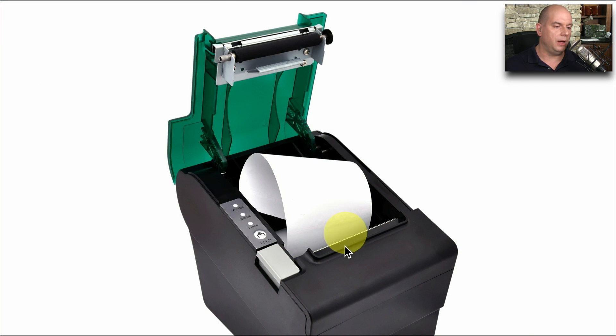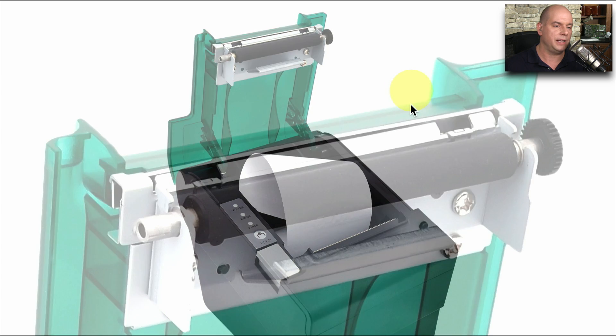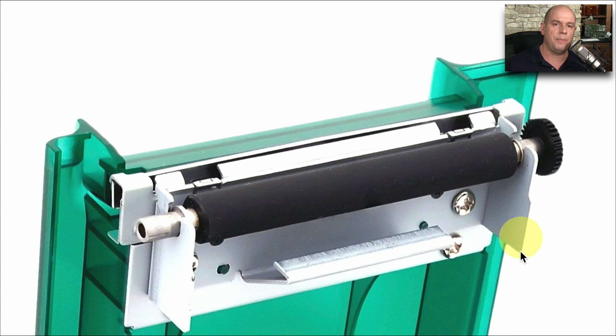Here's a picture of the feed mechanism on this thermal printer. The printer top is open, so you can see the feed mechanism here at the top. It's got a geared control, and it has a rubberized coating along the outside so that it's able to grab the paper and pull it across the print head and through the printer.